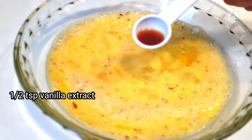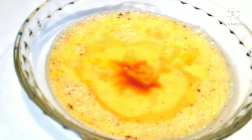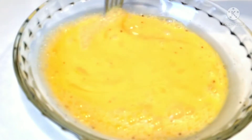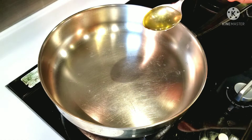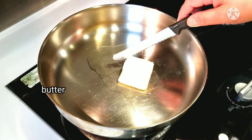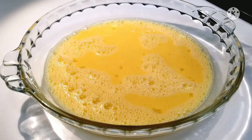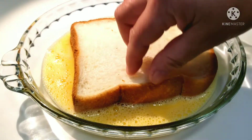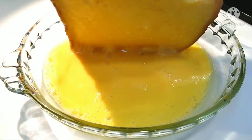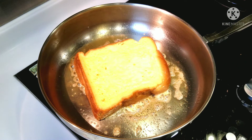Add half a teaspoon of vanilla extract. In a frying pan over medium heat, add a teaspoon of oil and a little butter. When the butter and oil is hot, dunk or coat the bread on one side and lift it over to coat the other side, then add it to your pan.